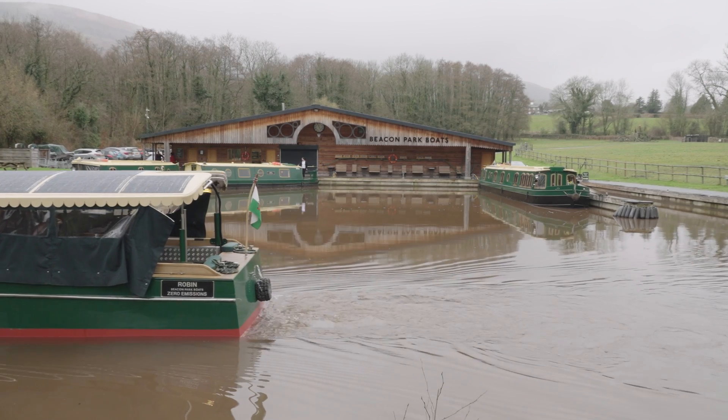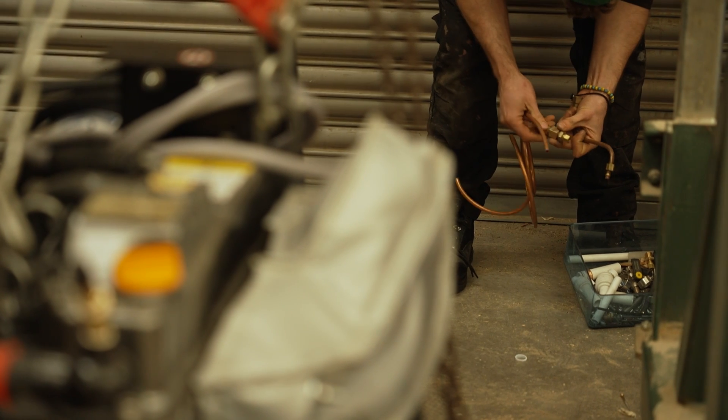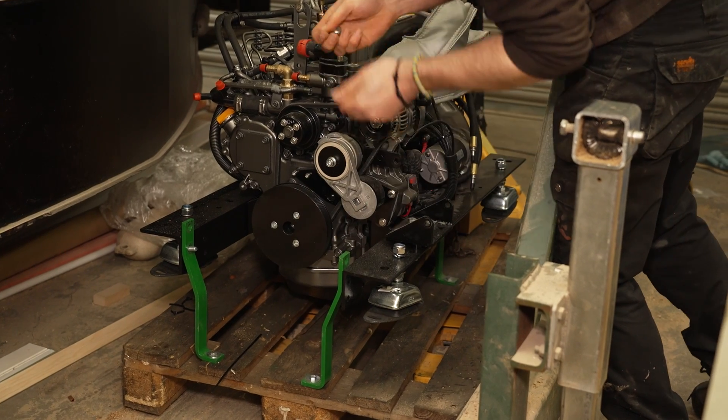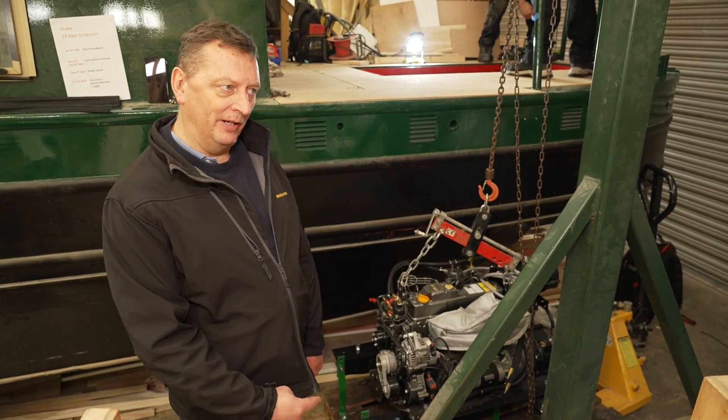The technology and the costs are not quite in our favour as yet, but will be soon. So this year we had no choice but to opt for the diesel plant here, which has been now lifted into the boat, lined up with the propeller shaft which is already in. From there we bolt the engine mounts down to the frame, and hopefully by the end of the day that engine will be running in the boat.